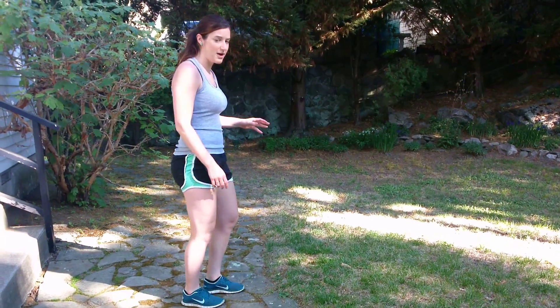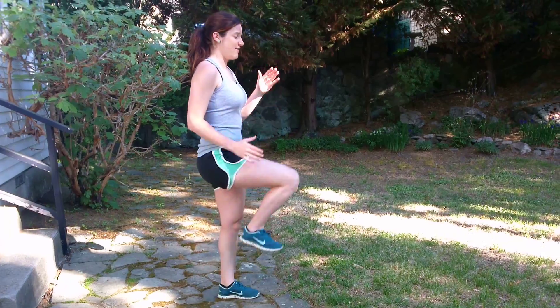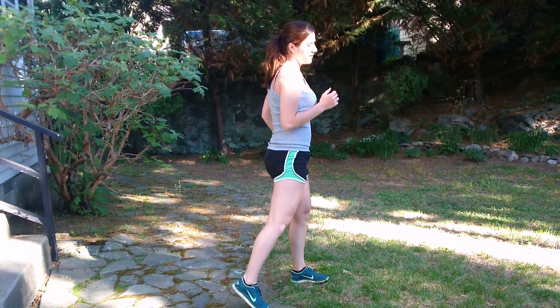So many speed skaters who have bad running habits run hunched and heel strike. This is not good running mechanics. What the A-skips and B-skips do is really teach kids to keep their chest up tall, drive that knee, and pull through with the ball of their foot.